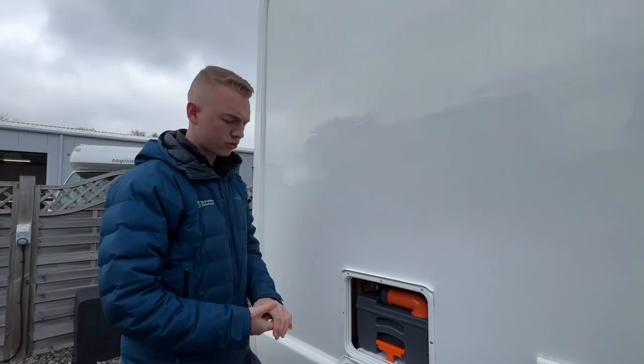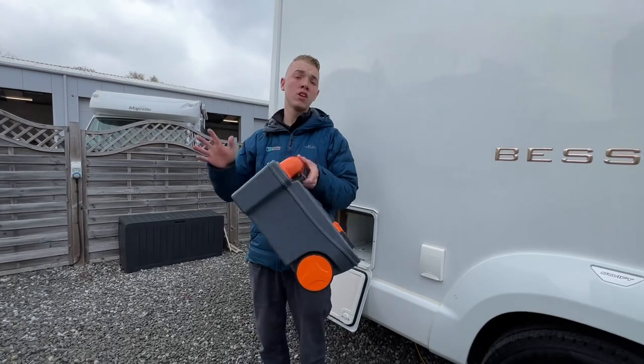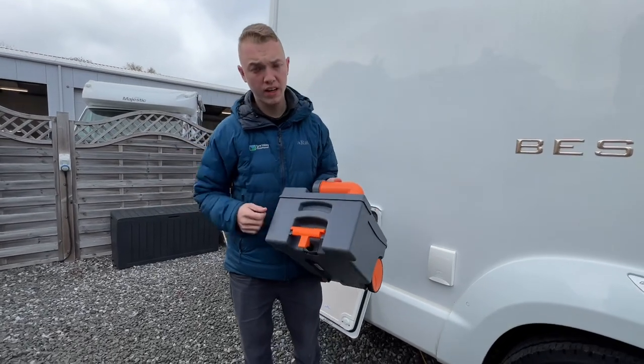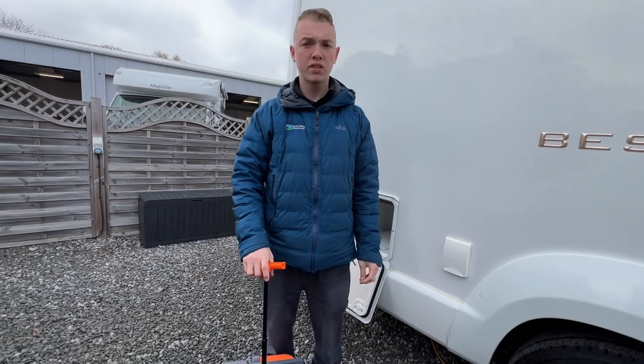You've got your cassette toilet. Lift the handle and you'll be able to slide it out. It'll indicate when it's full, and when it's full you pull it out of the van and either carry it or wheel it to the waste disposal point.